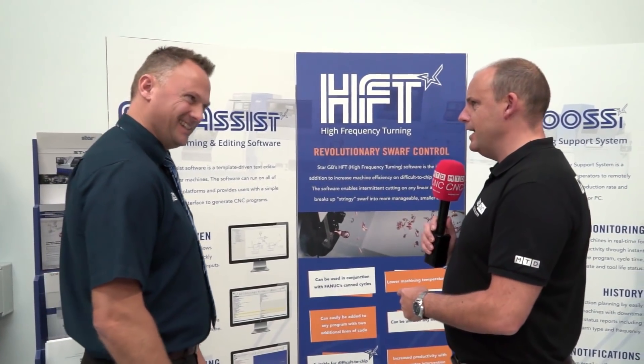Burning topic at the moment — HFT. You're selling a lot of this retrofittably and also on new machines. Huge seller for us — most of the new machines we sell are fitted with HFT, but the uptake on the retrofit has been enormous. What is HFT for those that don't know? Effectively it's chip breaking software. So if you've got horrible materials like 316 stainless or HE30 aluminium, we can get those materials to chip so you're not having to stop the machine to untangle it.